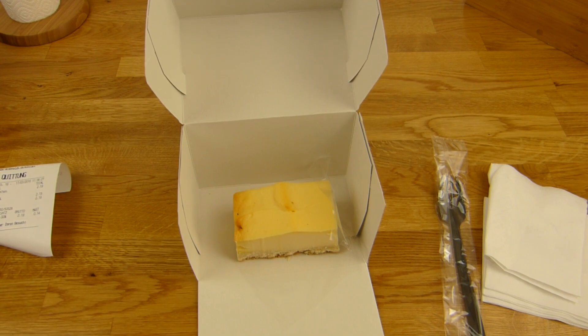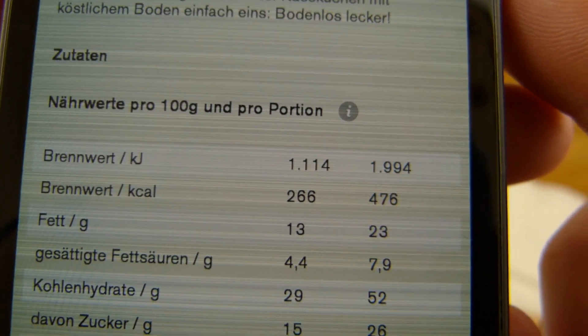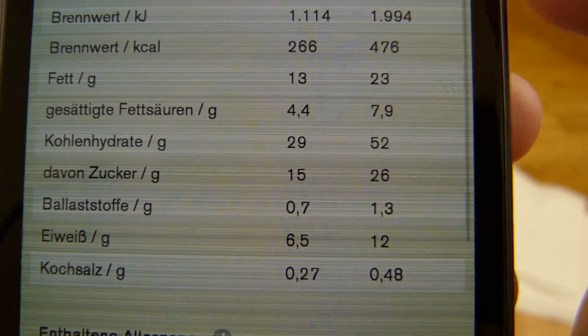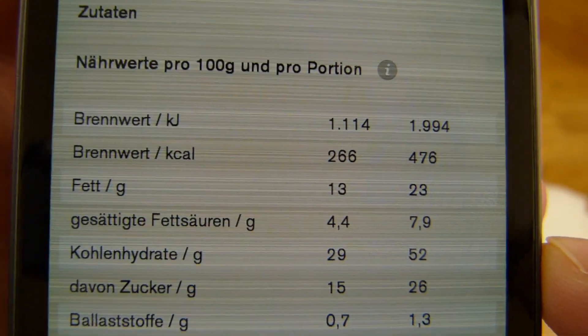Well, that's very high in calorie. Let's check that. Here it is — cheesecake, Käsekuchen. Nearly 500 calories for this tiny piece. And sugar — just 26% of sugar, but fat.